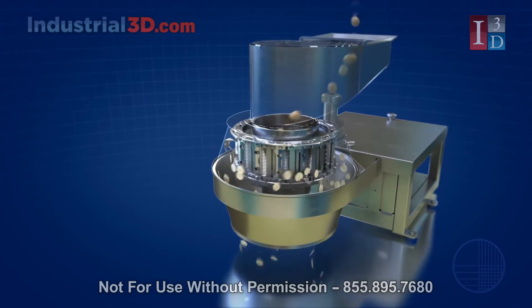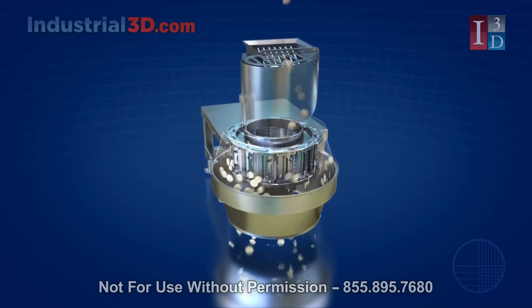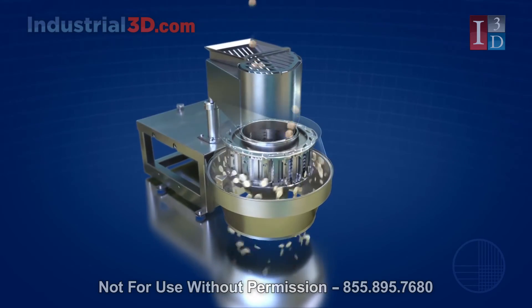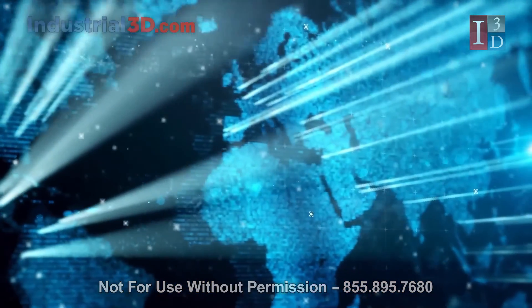Contact your Urschel Sales Manager for more information on the microadjustable slicing head and other innovations from Urschel — the global leader in food cutting technology.